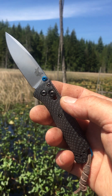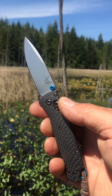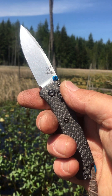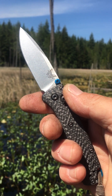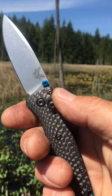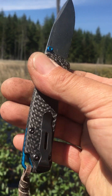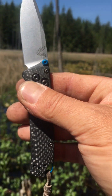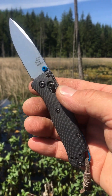To celebrate being mortgage-free, this is what I bought for myself: a mini Benchmade Bugout — the pimped-out version with carbon fiber scales, S90V blade steel, blue thumb studs, blue back spacer. I just put a little lanyard on there too. Really nice knife.